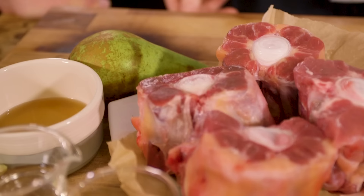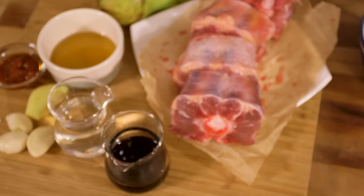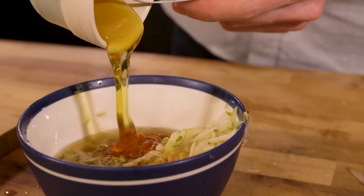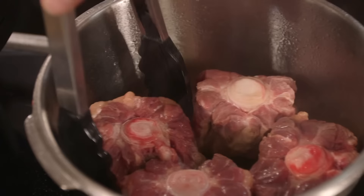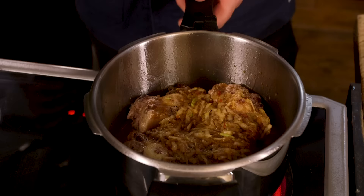Dish two: oxtail. Ben put out a tweet and oxtail was the most requested dish to do in a pressure cooker. We're going to do it with some Korean flavours at high pressure, aiming for 45 minutes. For the oxtail, we're going to sear it really quickly in hot oil before adding our liquid, which is honey, soy sauce, rice wine, chili paste, garlic, ginger, and a pear. Once the chunks of oxtail have been seared, drain off any excess fat, and in with all of those wonderful flavours. Clamp it, pressurise it, 45 minutes.